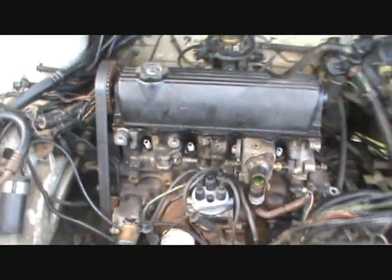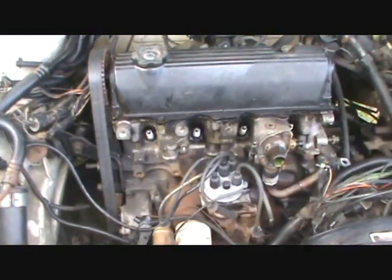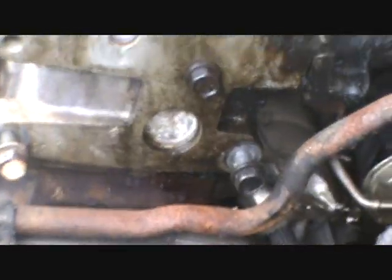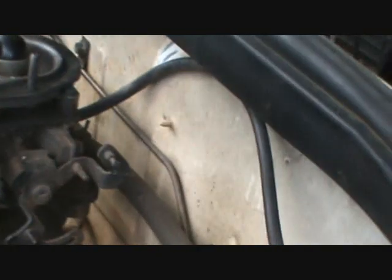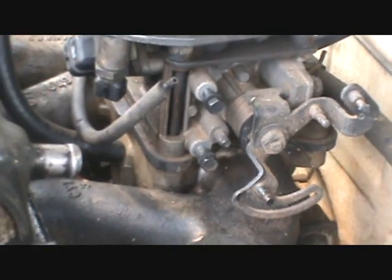Essentially what you want to do is take everything off that attaches to the head — wires, lines, and things like that. Got all the spark plug wires off. There's a temperature sensor right there to disconnect, and one over on the water box side. Over here on the end of the head there are two grounds that have to be disconnected. There's also an emissions or EGR solenoid I took off to get some room. Removed the throttle body linkage — it's got two bolts holding it on — and took off the PCV breather.